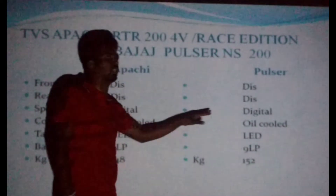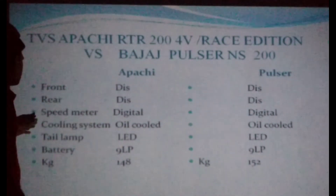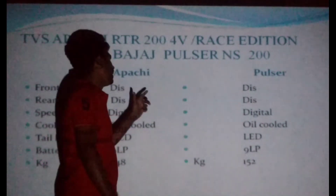You can use a digital bike console. You can also use an air cooling system with the Pulsar and air cooling system.